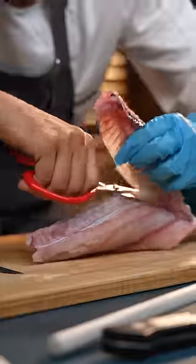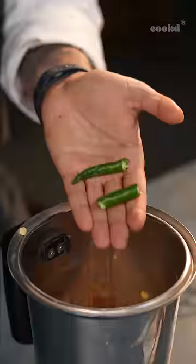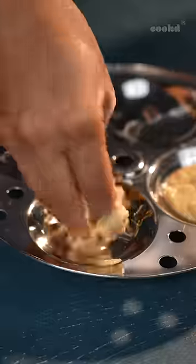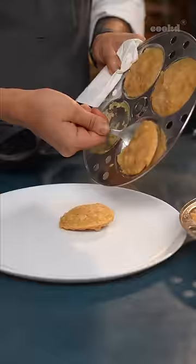I wanted to show you how to make something unique rather than the usual. By the way, my name is Rasika and I am a chef based in the US. Parapusli and poriel are two of my favorite things in Tamil food.